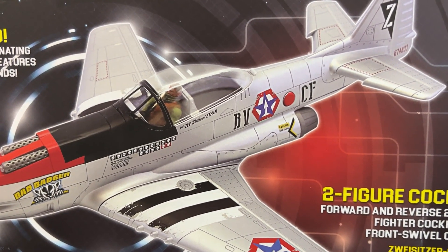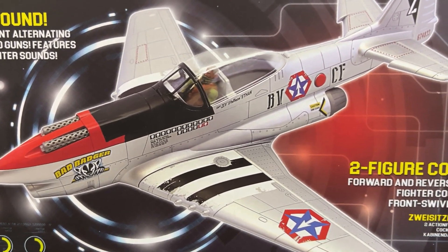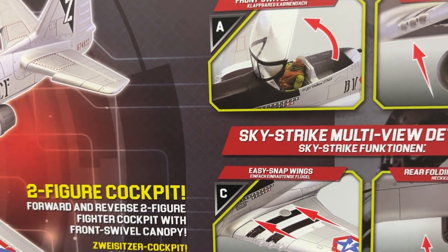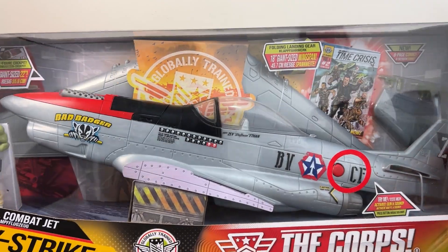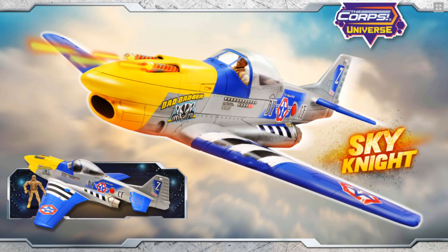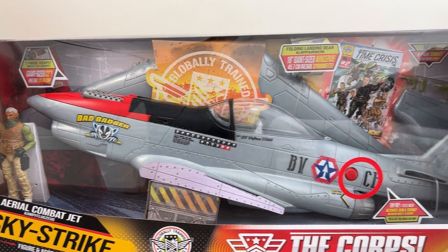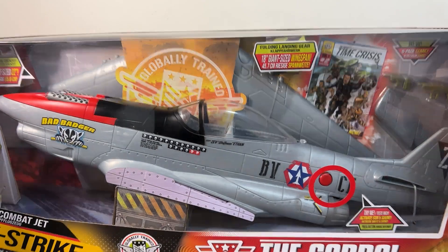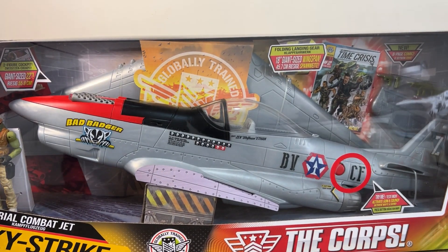The first thing that jumps out is that it has a transparent canopy — something not even all GI Joe vehicles had. I'm thinking the Skyhawk, the Mudfighter, even larger-scale jets. It touts a two-figure cockpit, forward and reverse. There is a later iteration of this with a slightly different colorway — blue wings with a yellow and blue nose — called the Sky Knight. Unfortunately, they did away with the plastic canopy, and I've seen several of those Sky Knights with the canopy cracked off. No way I'm getting my hands on this without cutting it open, so let's do exactly that.